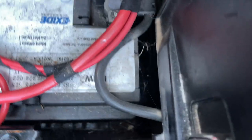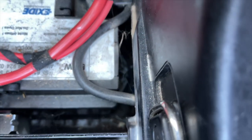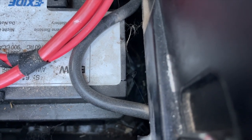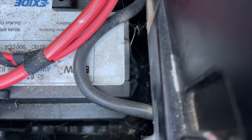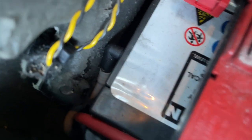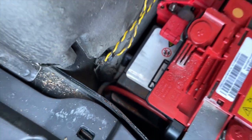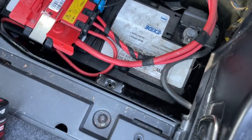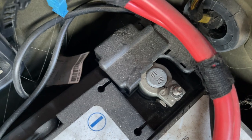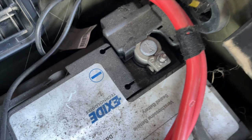We've also got down at the bottom a little 10 millimeter bolt holding a battery retaining bracket in, which we've got to get out. On the end there's a pipe that's just pushed into the end of the battery - that's for venting out any fumes. Another really good thing: to see how old your battery is, look on the top of the negative post.